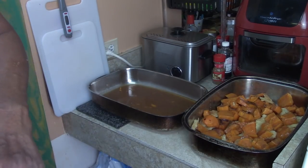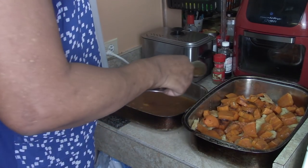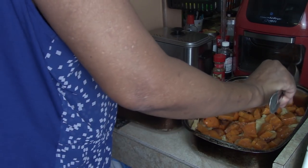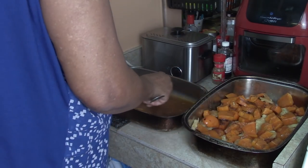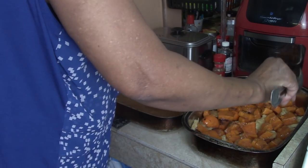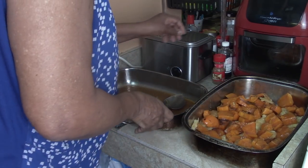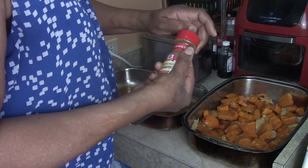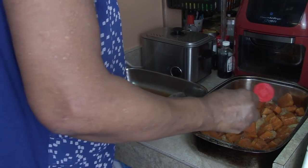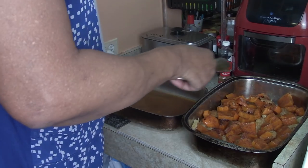Now I want to pour some of the broth — the juice, the syrup as I called it — right over everything to moisten that pie crust. Oh boy, talk about good! I'm going to sprinkle a little more cinnamon and lemon right over the top to bring up that flavor. Then put some more juice on there.